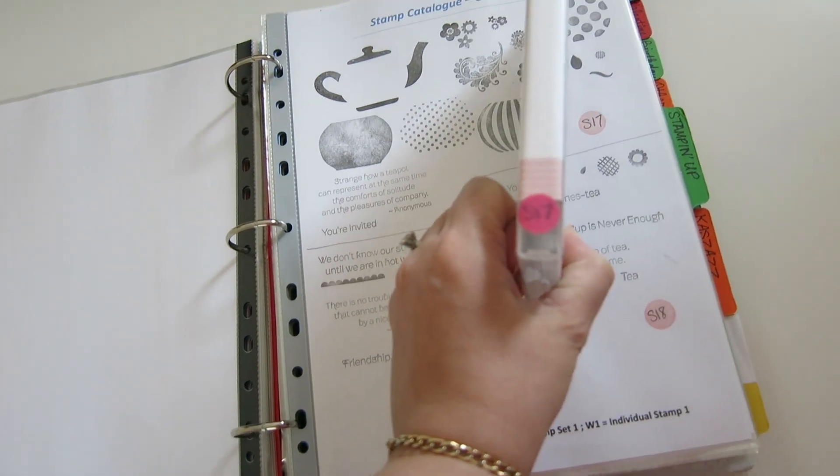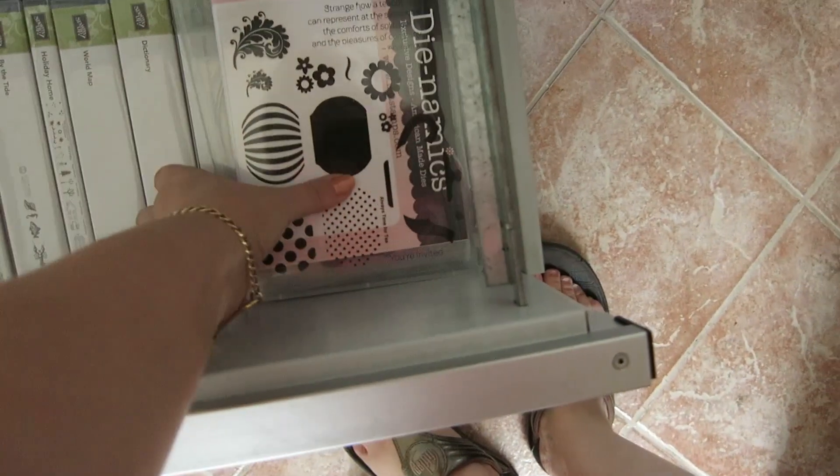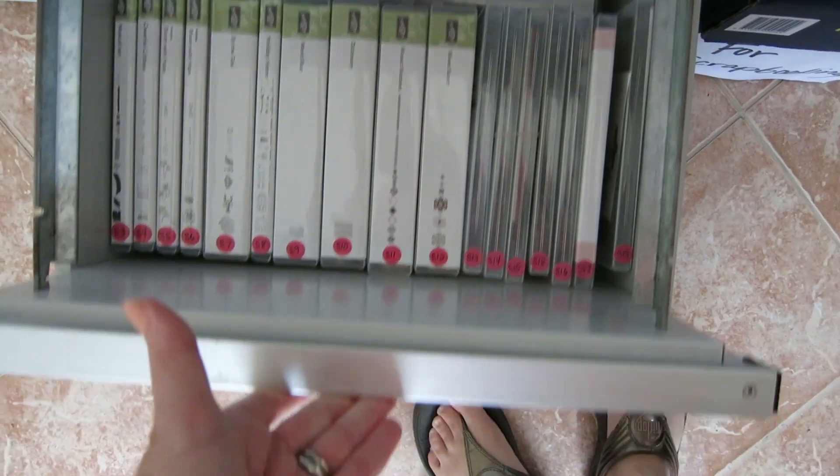Like the movie store or your library — when you're finished with a stamp set, you say okay, S17, just go back to the stamp set drawer, pop them in, and there we go. Back in order, so they're easy to find next time.